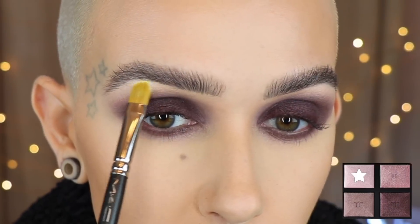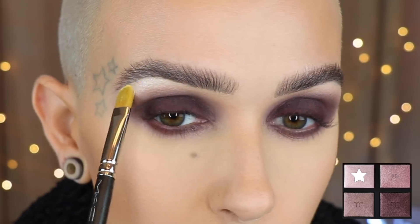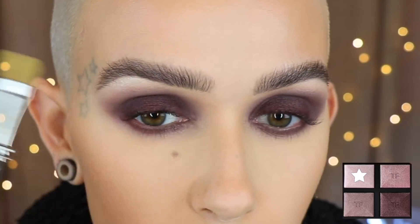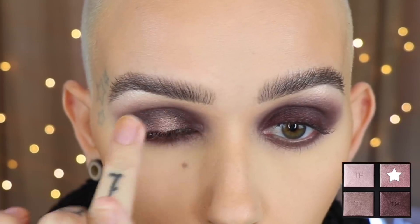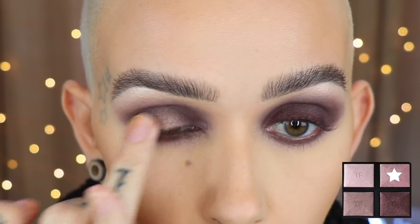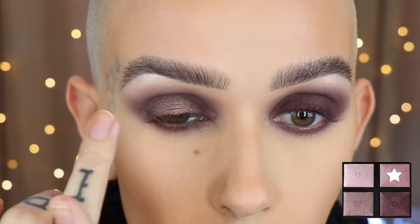With that beautiful white shade, I'm using a MAC 242 brush and highlighting the brow arch — this shade is so pigmented you could totally use it as a highlighter if you're fair enough. With my finger I'm taking the pink shade and tapping that on the center of the lid, then blending it out. I wanted to make this a little softer with more dimension, and I just think this looks absolutely stunning. If you wanted it more intense, you could apply it wet.